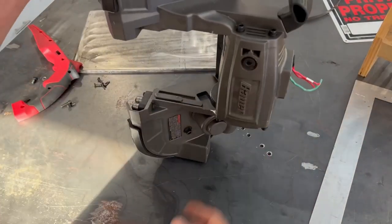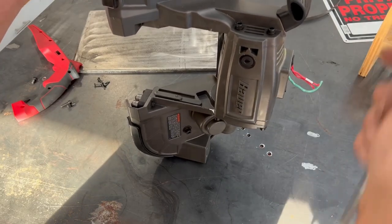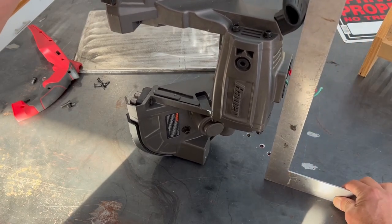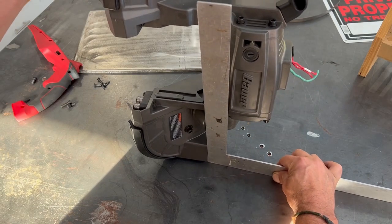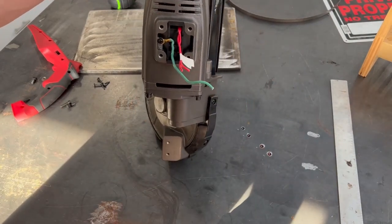If we pretend this is mounted, it looks like the bandsaw blade would be vertical — the handle is kind of in the way there — but these mounting surfaces look parallel to each other. So as I said, that's about the best I could hope for.